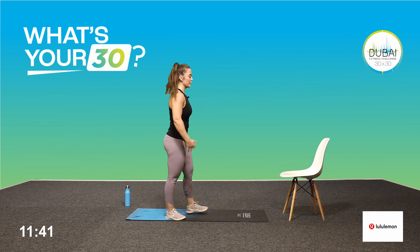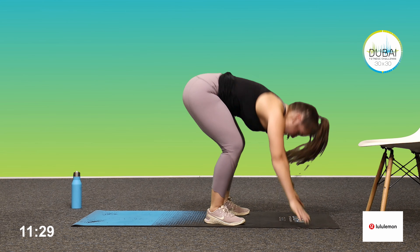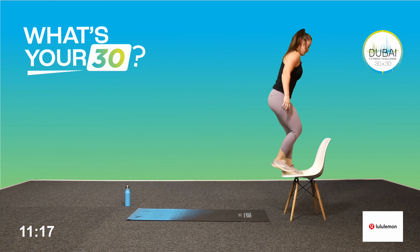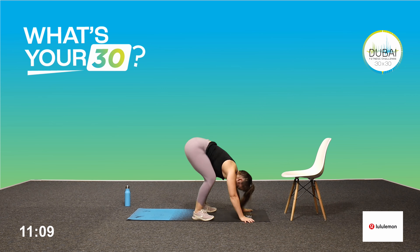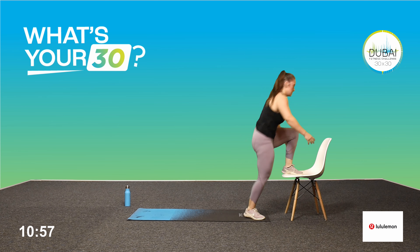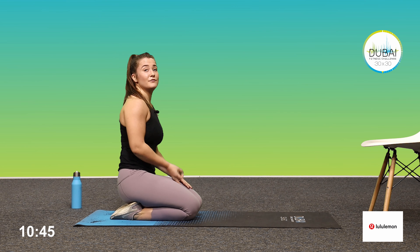Ten seconds left — we go burpee to chair. Remember those options if you need to tap instead. Three, two, one, let's go. Make sure you're changing the leg you step up with every rep. Good, give me one more. Good job. Try to earn your rest — work hard enough to really need that 20 seconds rest.